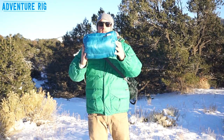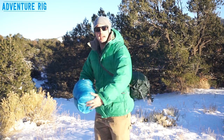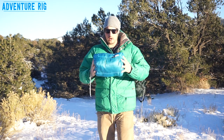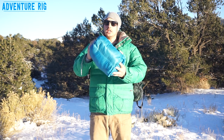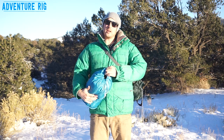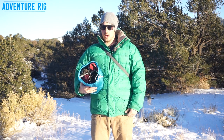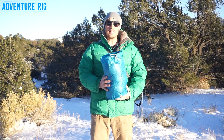Hi, I'm Tyson with Adventure Rig here with some Gobi Gear. You can see that I have the SegSac 15 liter right here and on my side I have the Hobo Roll Regular which comes in at 18.5 liters. These guys are something that I wish I had invented because these are genius. I've been using stuff sacks for years and years and never thought to put dividers in them for organization, but Gobi Gear did it and it is awesome.